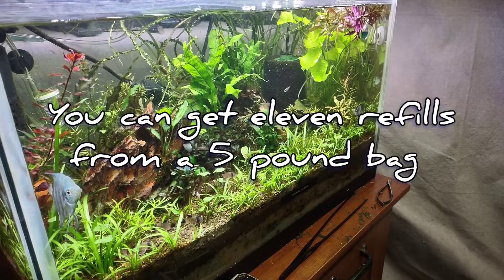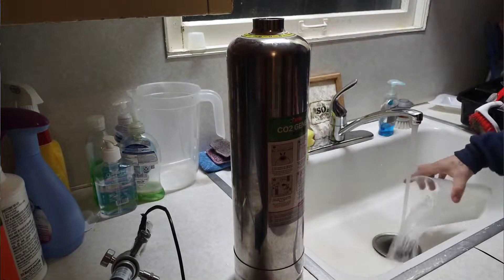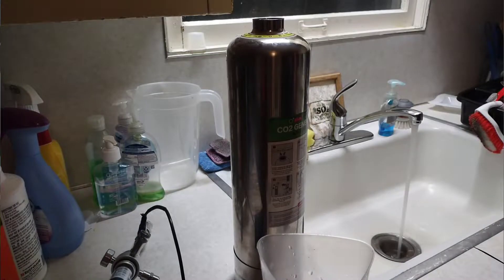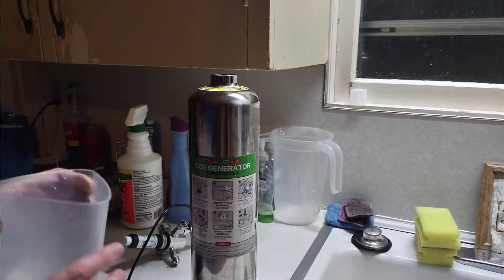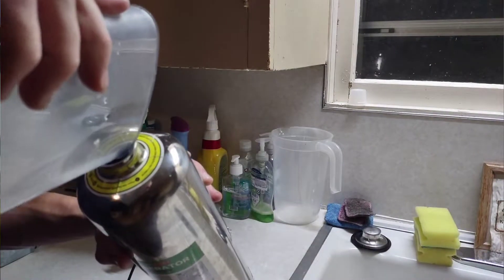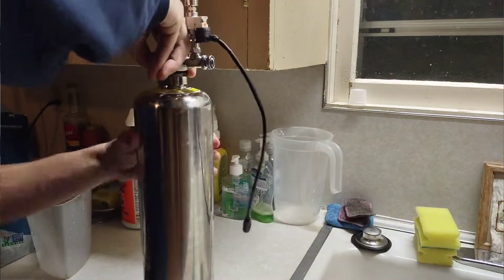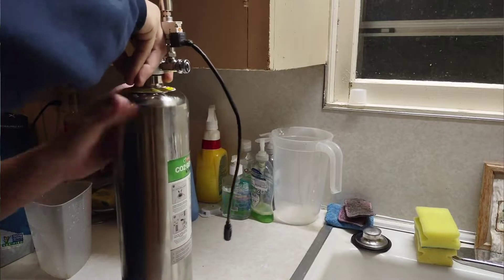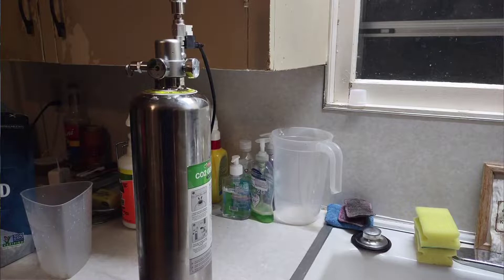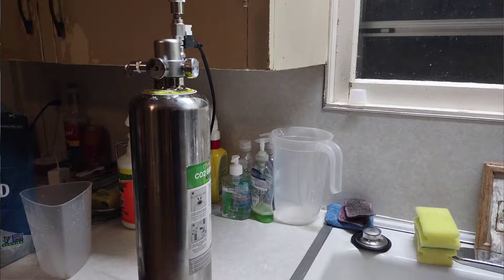We'll put up on screen how many uses you get out of five pounds. I've recently put this on my 20-gallon high aquarium and changed it to a medium-high-tech setup. It's got internal filtration and CO2 and a budget China light, so I'd consider it medium-tech.